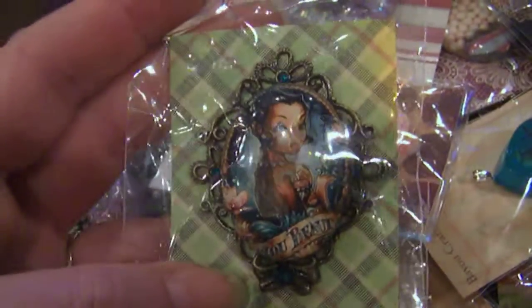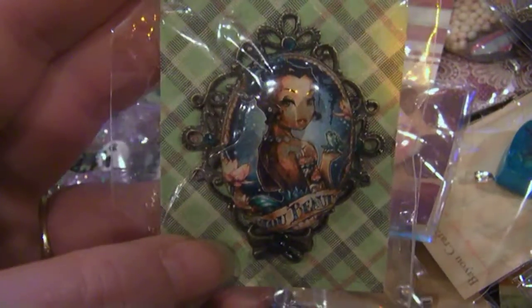Then I have this piece — it's a pipe with flower petals in it. There's this metal cameo with Tiana the princess in it. It has rhinestone gems and Swarovski crystals around it. This is a very pretty piece.